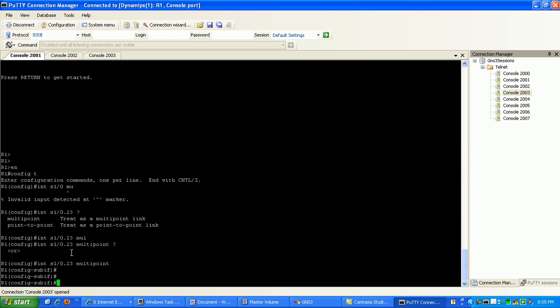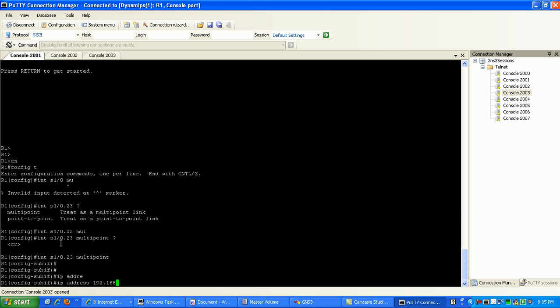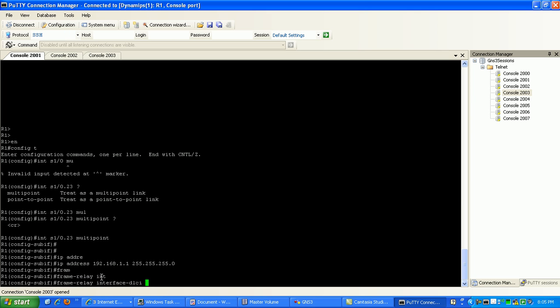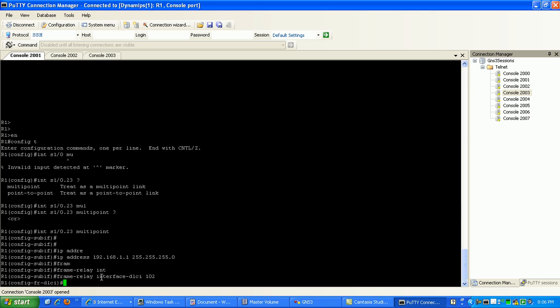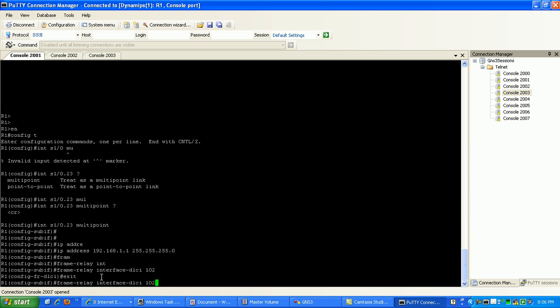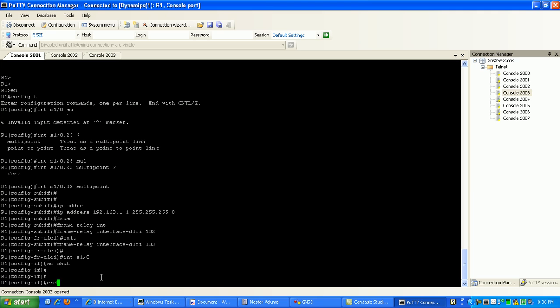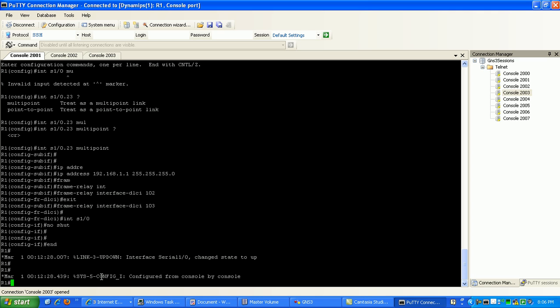Then under subinterface mode on the multipoint, we're going to configure our IP address, which is 192.168.1.1 /24. And just like with point-to-point, under the multipoint configuration for our endpoints for router 2 and router 3, we're going to use the frame relay interface DLCI command. We'll tie this to the DLCIs connecting to router 2 and router 3 — DLCI 102 for router 2 and DLCI 103 for router 3. Then we're going to go back to the physical interface and do a no shut. Now router 1 should be good to go.